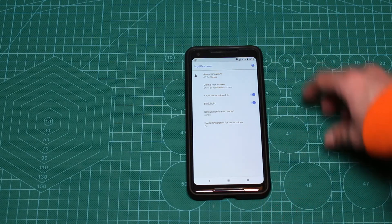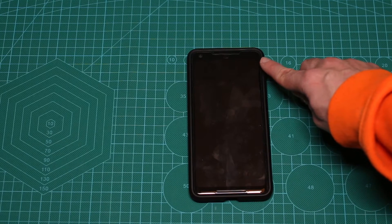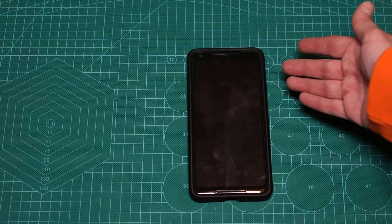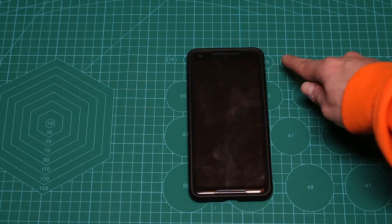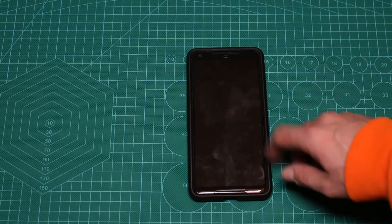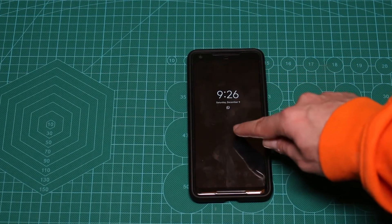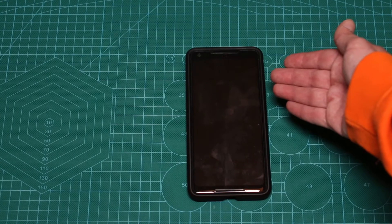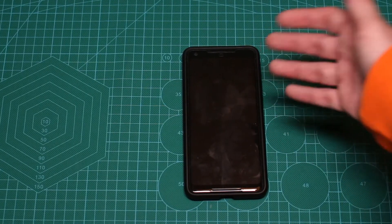We're going to turn off the screen and check it out. As you can see, there is a blinking light at the top, and you can tell that you have a new notification. If you specify a specific color — I didn't, so currently it's only white — but if you do, you'll know which notification you have. This works even if the ambient screen is on, but if the screen is fully on it will not light up. The blinking light works, and it's very cool that we actually have it on the Pixel 2 XL.